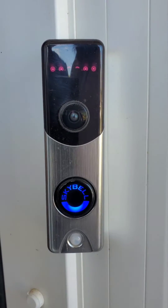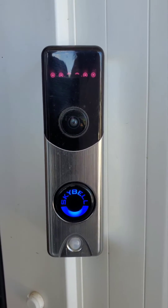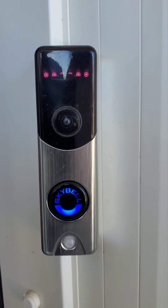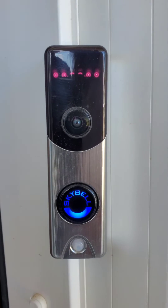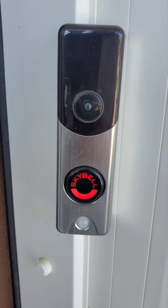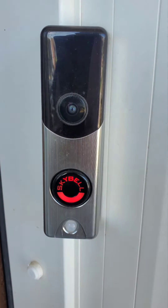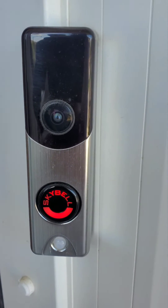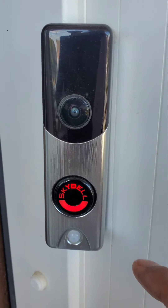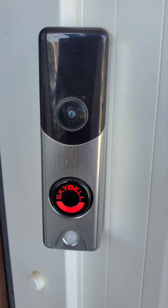It will power cycle now and bring us back to a red and green blinking light. As we can see, it took a little while, but now we have a blinking red and green, which means the doorbell is now factory reset.